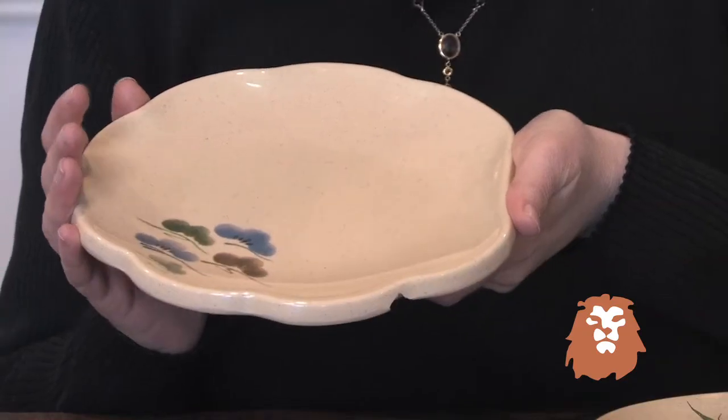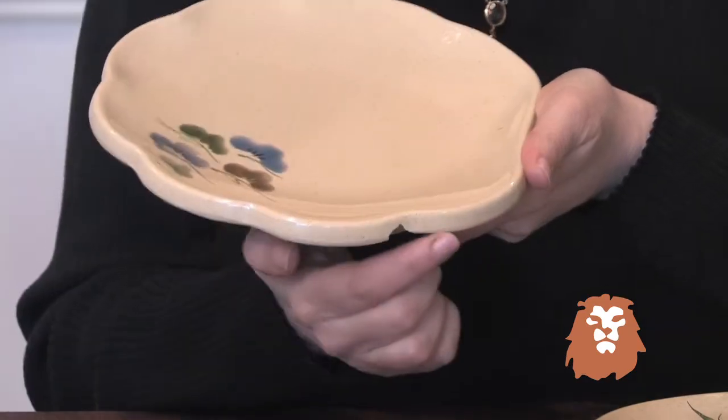Hi, I'm Chef Naomi from lionsdill.com. This is the Tokyo dinnerware set. It's got a beautiful ruffled edge and a nice Asian motif, which really gives it an Asian feel.